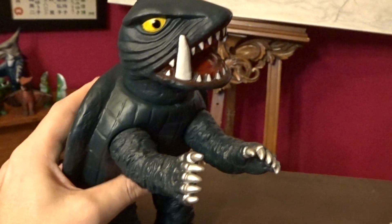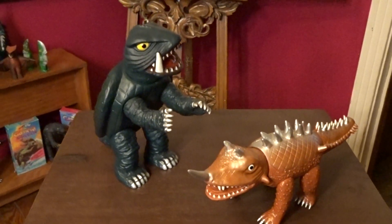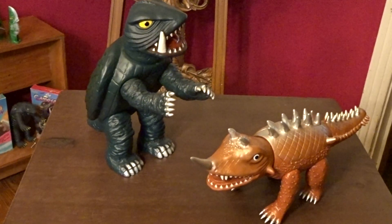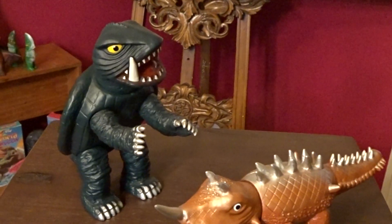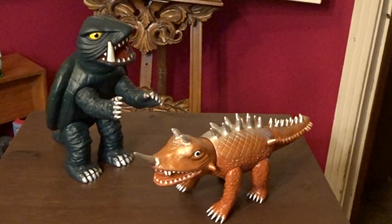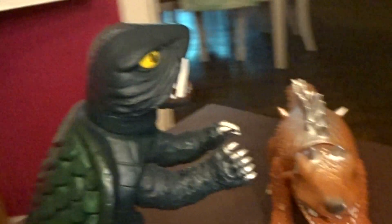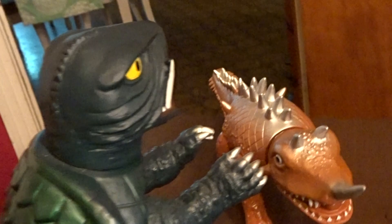To get into these figures — sorry if I'm making everybody queasy with my angles — you definitely got to be into the Sofubi style. I did not appreciate these figures when they first came out, I'll be quite honest with you. I know Marmot's really popular right now, but truth be told I was into Bandai and anything that looked suit accurate. After the Bandai kind of wore down and Treadmasters wore down, I sold off all that stuff to get into the movie accurate things.